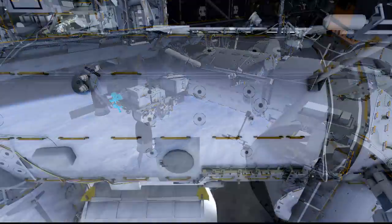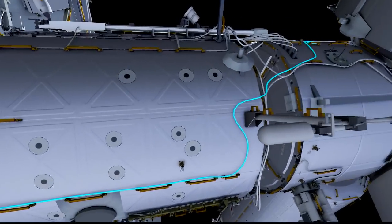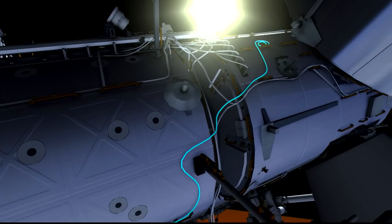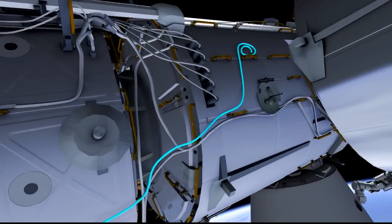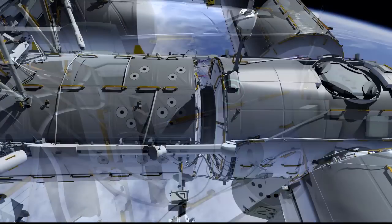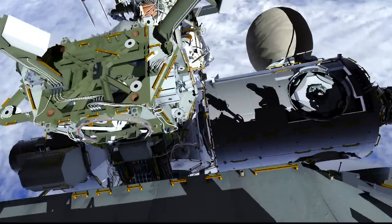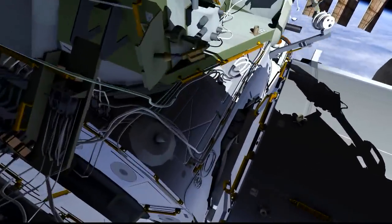They return the ORU bag back to the airlock. Then Kate will go out to the lab nadir, to a bag that's already there, and route the cable for IDA-3. We call it the white-green cable because we put some tape marks on it in white and green to indicate which one it is. She routes it forward to Node-2 where it's in position for the IDA-3 installation.